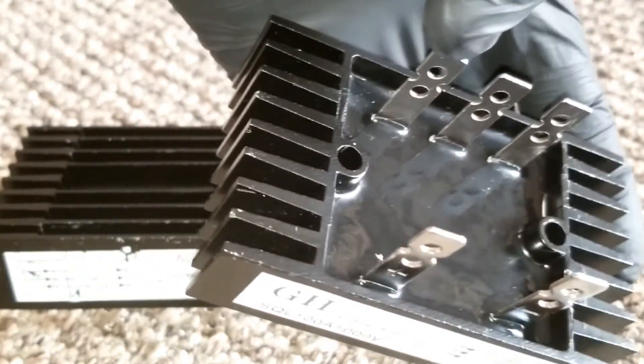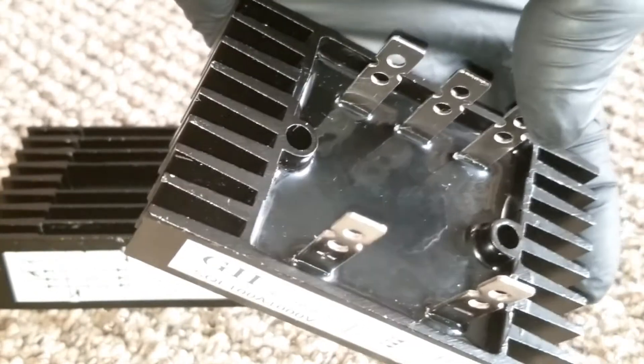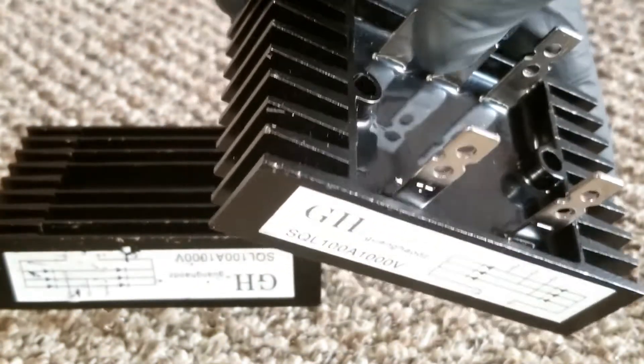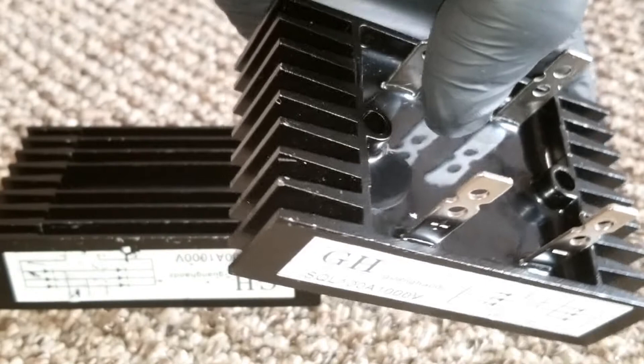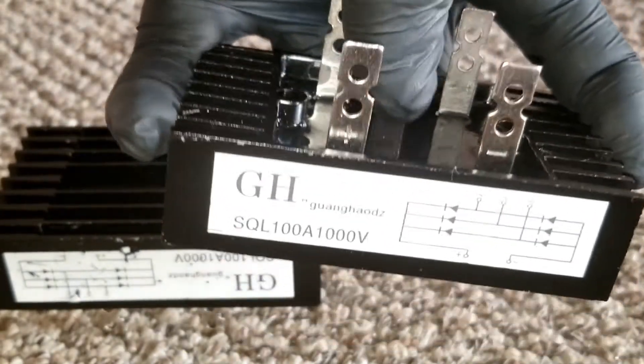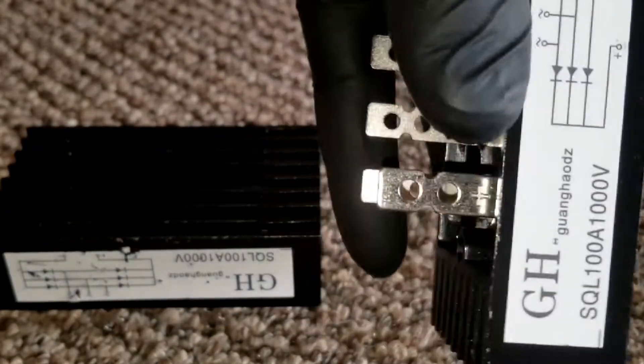With three-phase, all phases are the same voltage. The rectifier steps down and converts the power, similar to how a diode works — it acts like a diode, allowing current to go in only one direction. It's directional, one way; it doesn't go both ways.